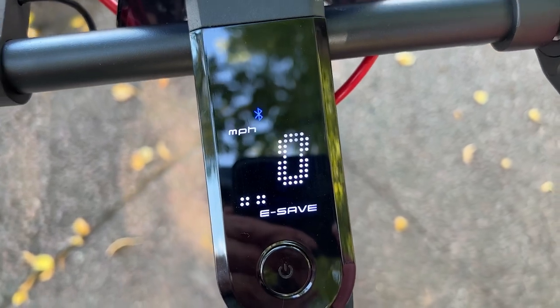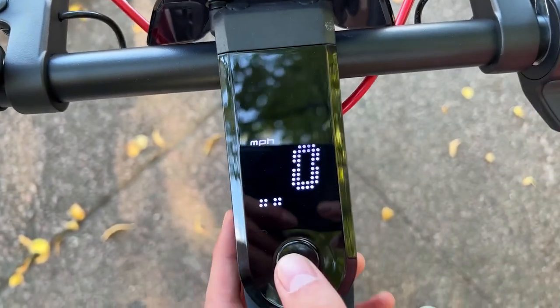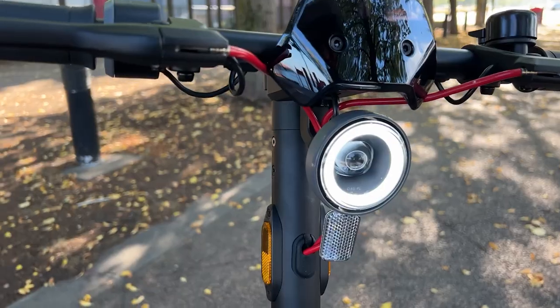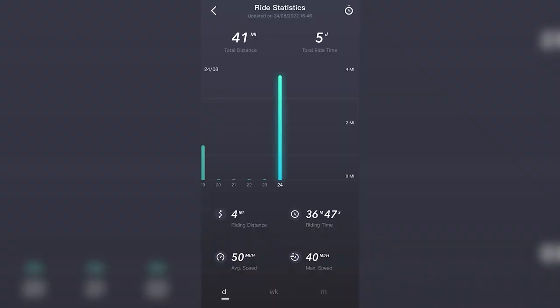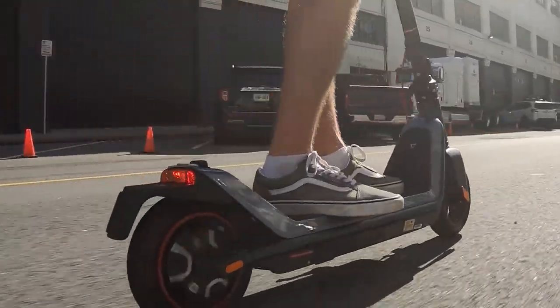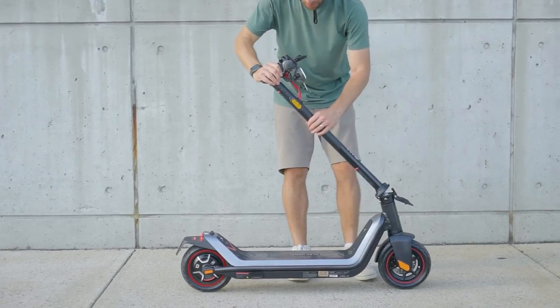The KQi3 Sport achieves more unique smart capabilities thanks to the new app and LED display. These capabilities allow you to lock the new e-scooter for your own peace of mind, check your riding statistics, or even change your speed. New Sport offers a guarantee on their products ranging from 90 to 180 days or up to two years.